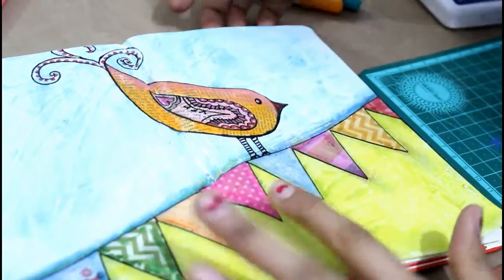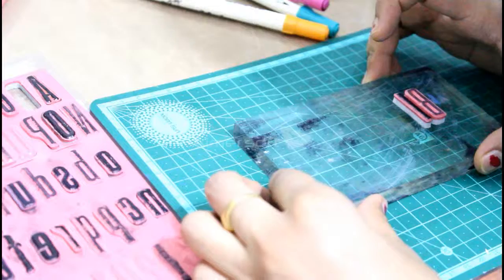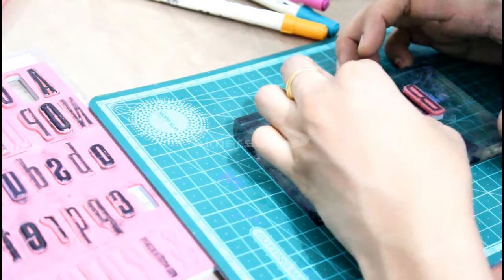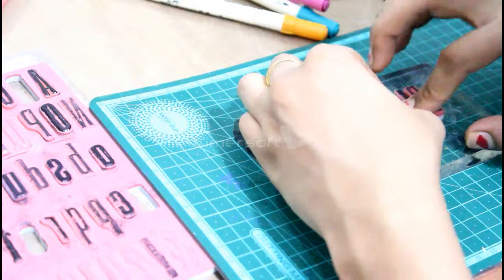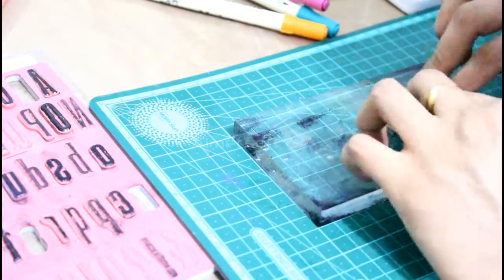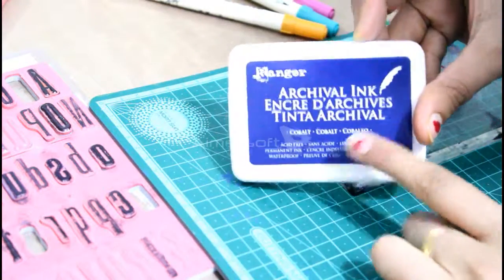Now the next part is we need to write some message, and I'm using Tim Holtz letter stamps. These stamps are easily available on online websites. Today I'm writing 'Blue skies are ahead.' I'm taking proper measurement with alignment and using cobalt blue archival ink.